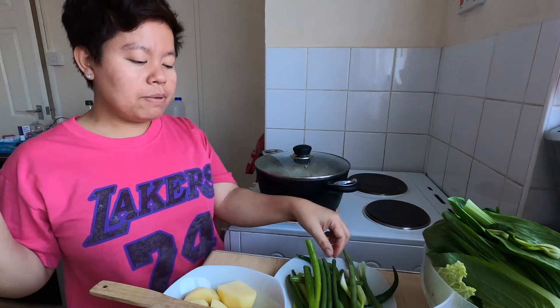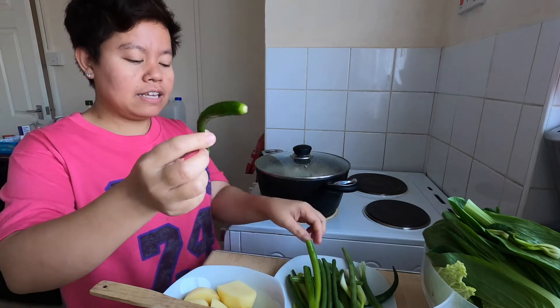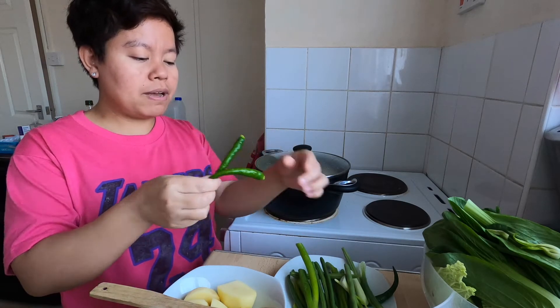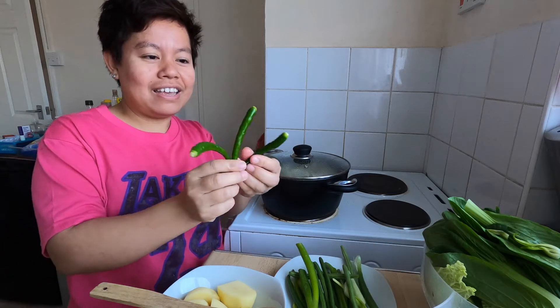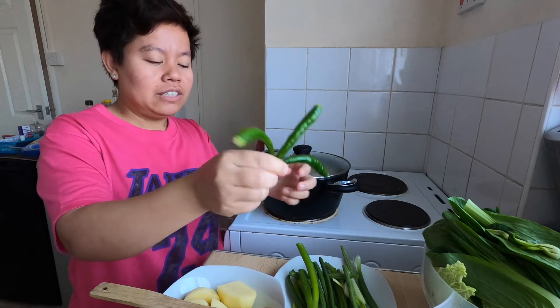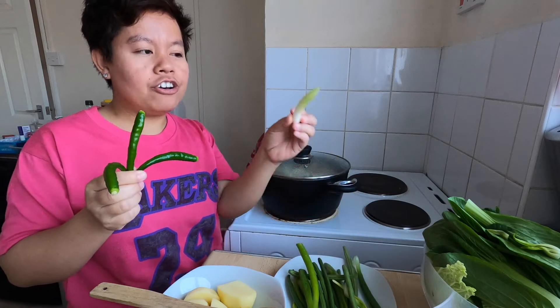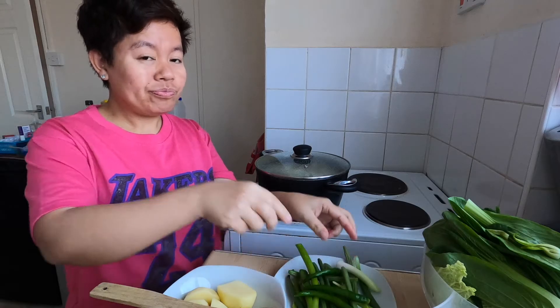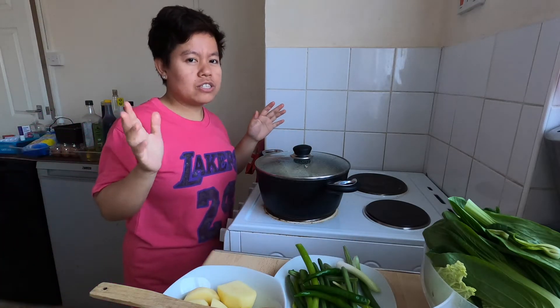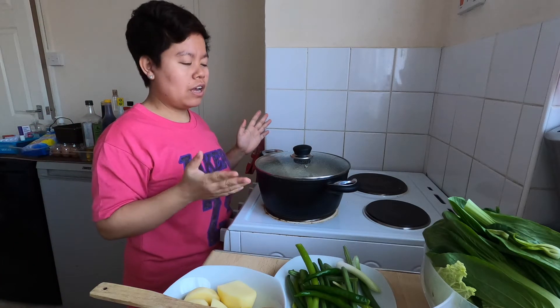We also have green beans and three chilis to make our nilagang baka a bit spicy. And we have spring onions as well.